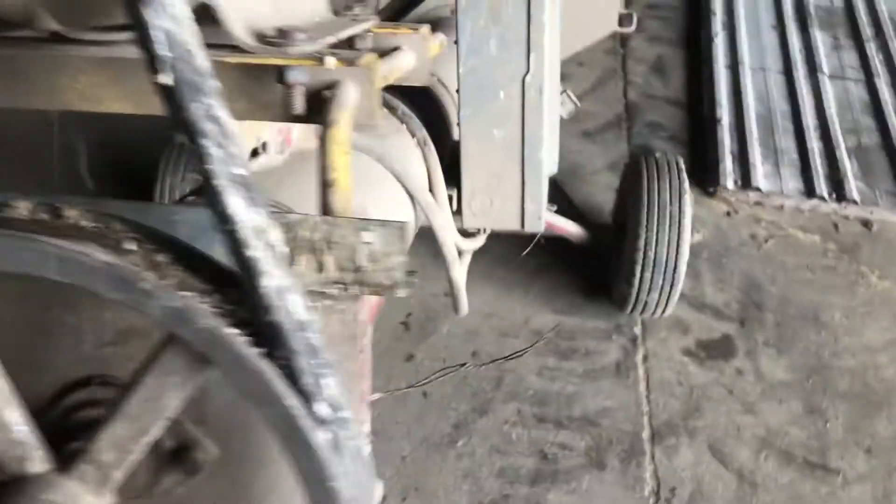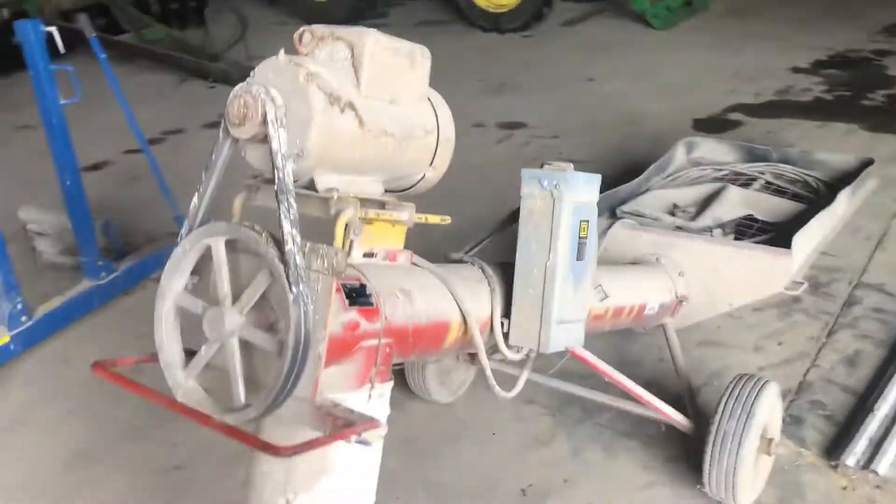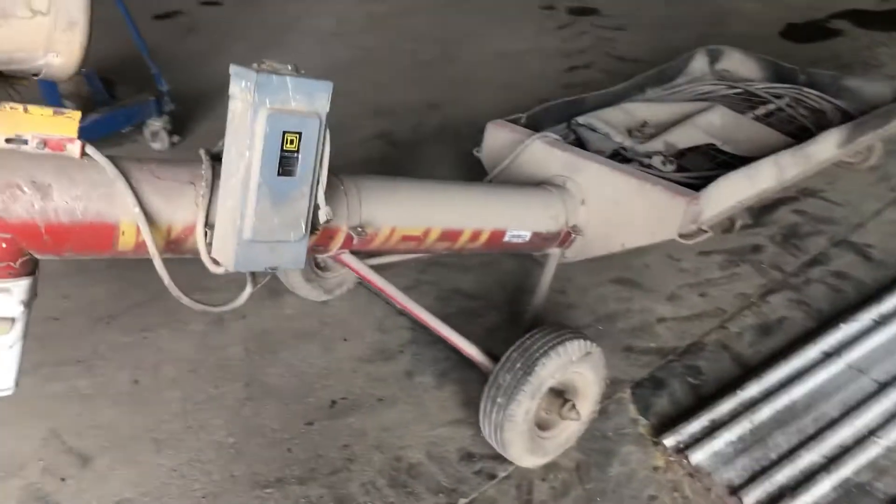He's got this thing set up with wheels so that it wheels around really easy. I'm barely touching it — wheels around easy, really easy to maneuver this thing.